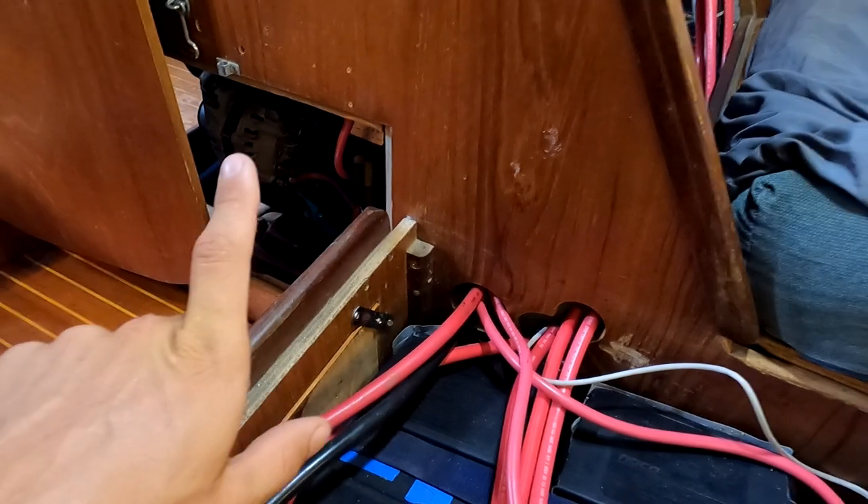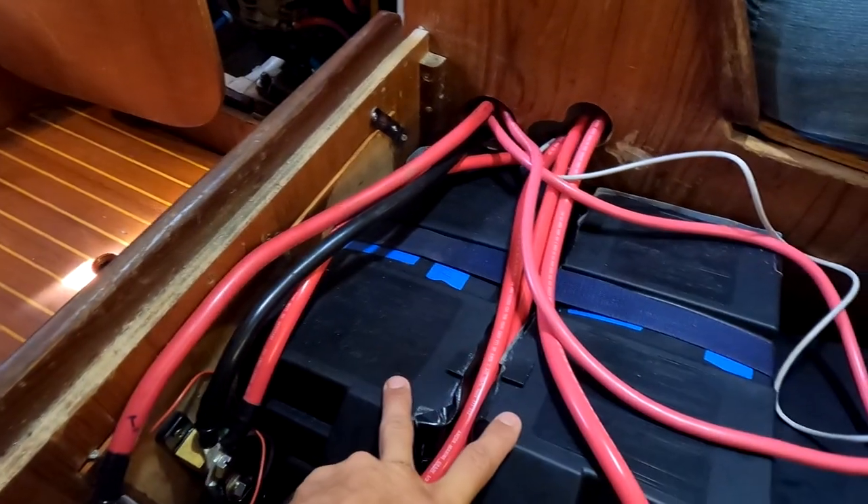The electricity coming from my solar panels through the charge controllers goes onto a bus, which splits it between where it'll be used directly and where the power will be stored in the batteries. This allows electricity to be used straight away, skipping the longer process of going through the batteries. So electricity can effectively go straight from the solar panels to my lights and other electrical needs on the boat.